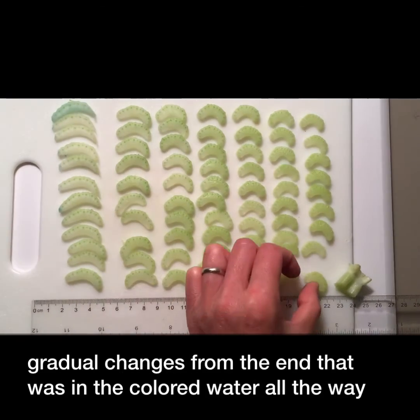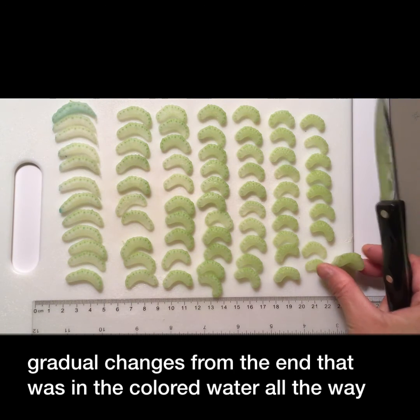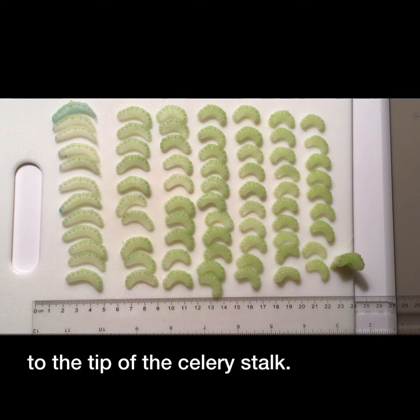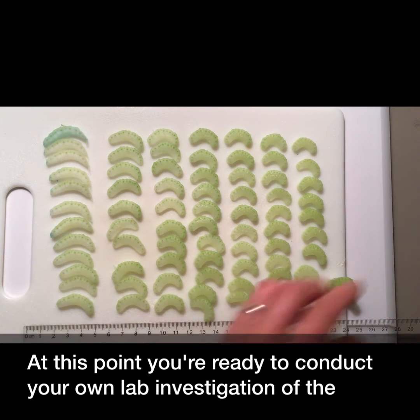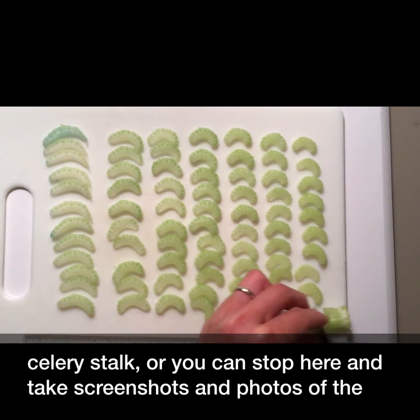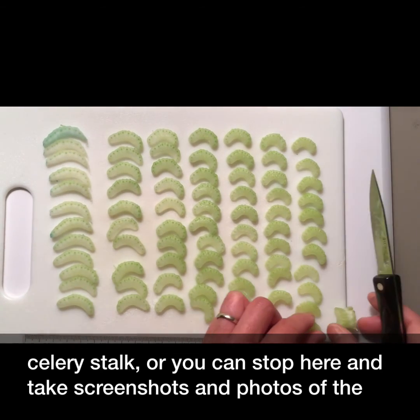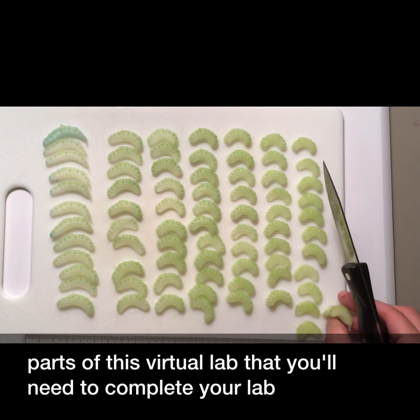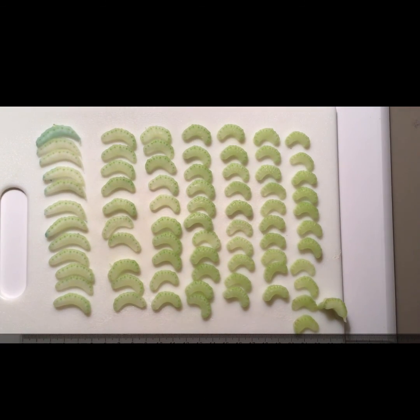You can see the gradual changes from the end that was in the colored water all the way to the tip of the celery stalk. At this point, you're ready to conduct your own lab investigation of the celery stalk, or you can stop here and take screenshots and photos of the parts of this virtual lab that you'll need to complete your lab investigation. We'll see you next time.